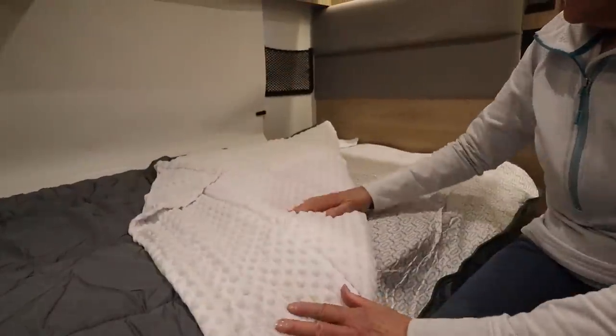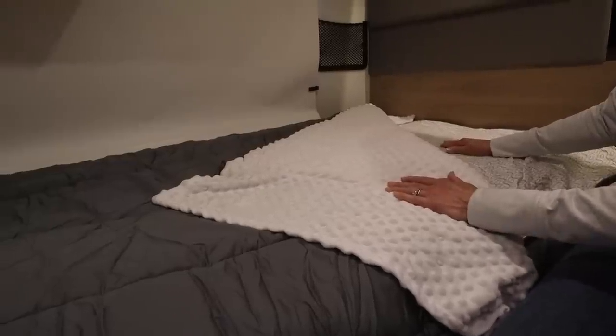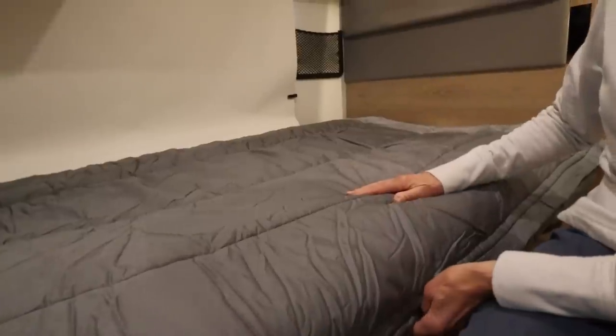There's not much to putting that together at all, and there isn't much to making your bed in the morning either. You put this up, tuck it under so it's not in the way, and pull the zipper — the bed is made. Zip your bed!